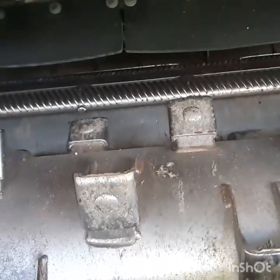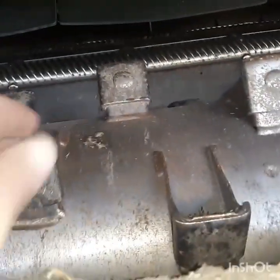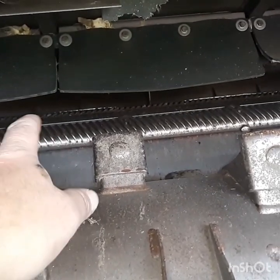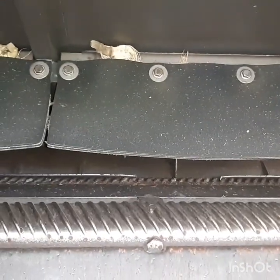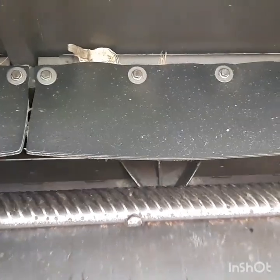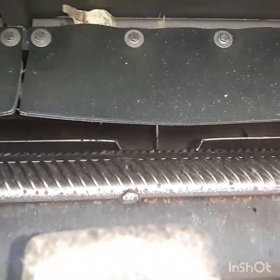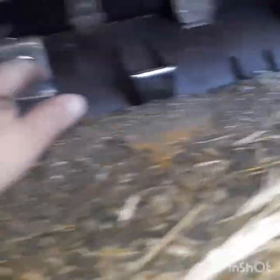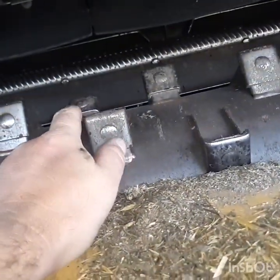So while I got these shields off, we'll climb through the combine here and just kind of poke around on stuff and see how these Lexion combines work. Starting at the front of the combine, coming out of the feeder house, we hit what we call the APS drum, and then right behind it is a conventional threshing cylinder just like every other conventional combine. And then right behind that — you can kind of see it rotating — that V in the middle is the impeller that feeds our rotors.